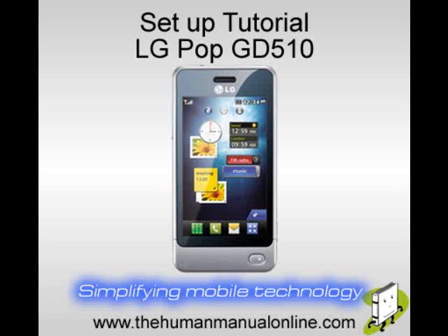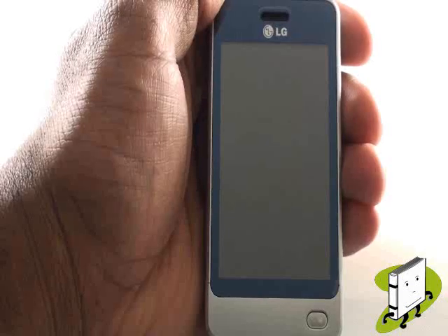In this video tutorial, we'll guide you through the complete setup of your LG GD510 POP.